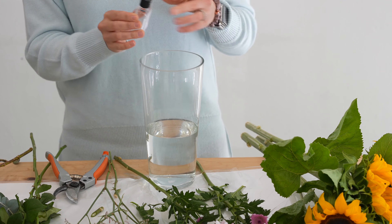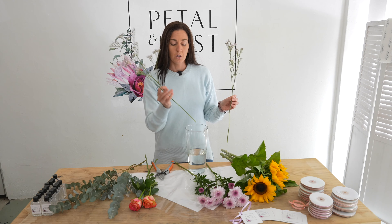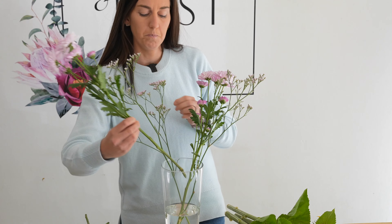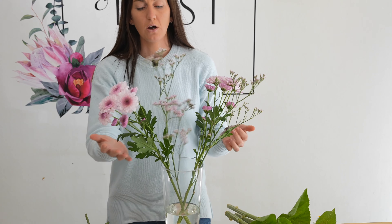We're going to start putting the stems into the vase. Start with your Limonium and spread it around the edge of the vase to create a wild and wispy backing. Now we're going to put the chrysanthemums into the vase — they create a nice filler so you can lean them against the Limonium to create a harmonious flow.